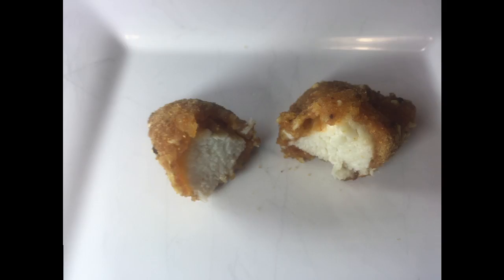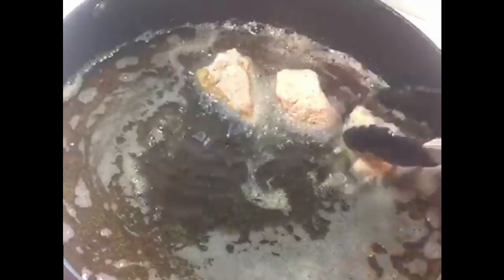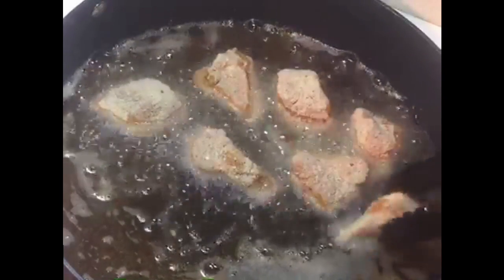Okay, so that's our tester. Always have a test and a taste of the first one, just to make sure everything's working okay. You can see there's a nice thick crispy coating, and that juicy buttermilk chicken in the middle. Awesome, awesome tasting nuggets.